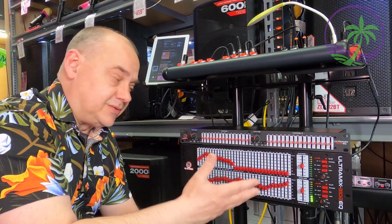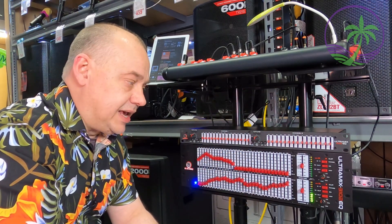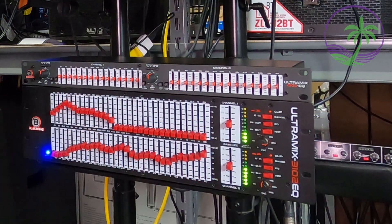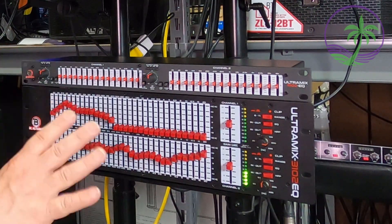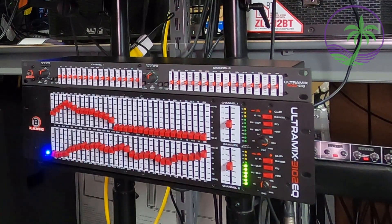If this EQ was ahead of anything else — if it came before and then we amplified or pre-amped again with some gain — we'd probably be adding more noise. So this placement is very important, not just for this particular EQ but for any EQ you look at. You do want to use balanced cables all the way: that's three-pin XLRs or TRS quarter-inch cables.